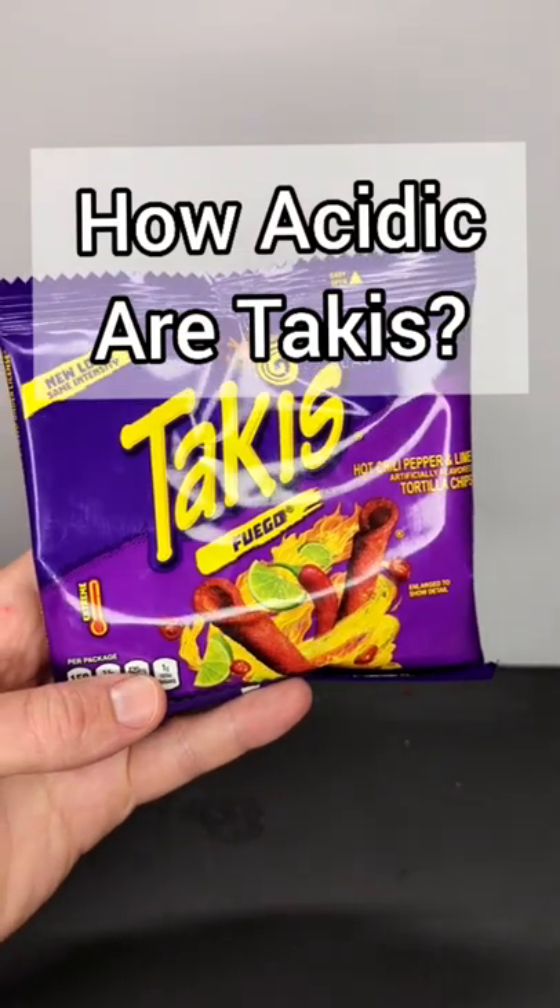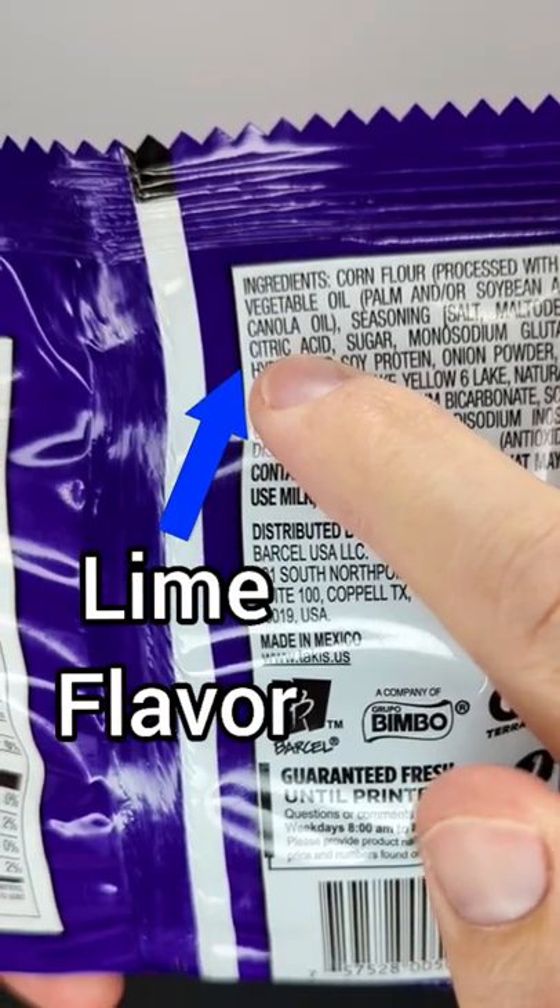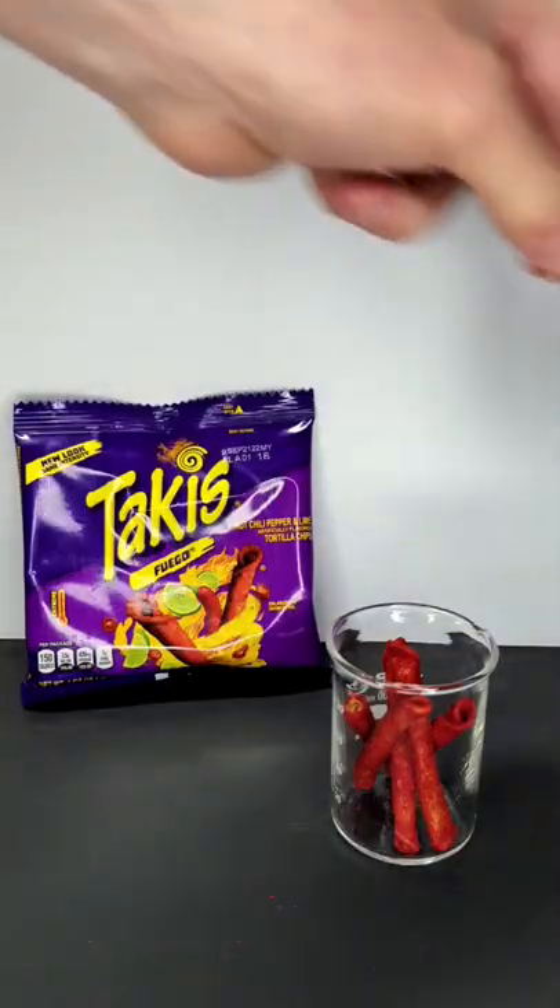Takis are legendary for their extreme flavor. These chili pepper and lime Takis contain citric acid to give them an intense lime flavor. So how acidic are Takis?